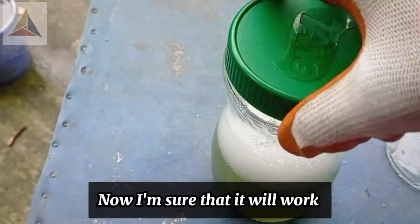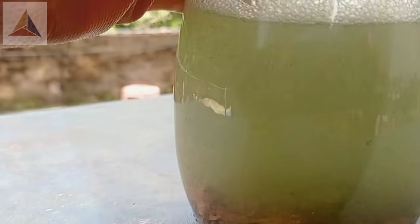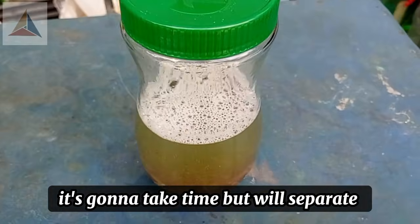Now I'm sure that it will work. Day 7: gold flakes are separating slowly. It's going to take time, but they will separate.